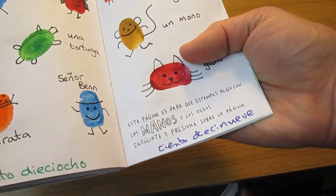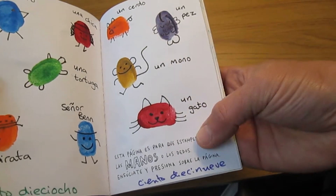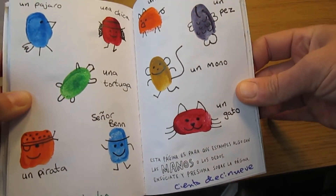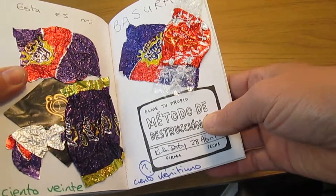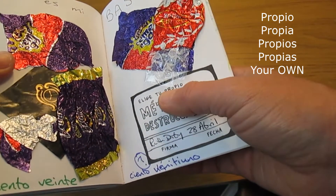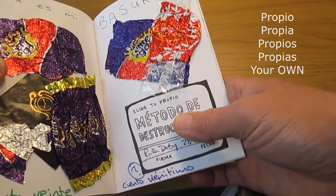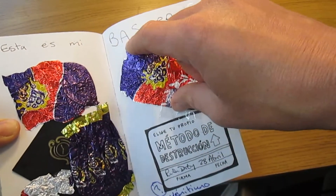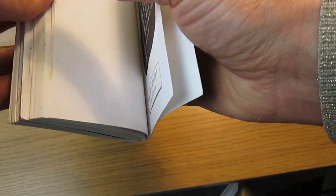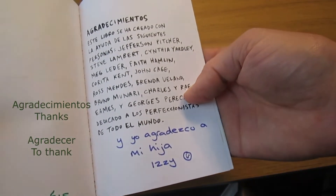This one was fun — apachurra algo colorido en esta página — so it means squash something colourful. This one was nice: esta página es para que estampes algo con las manos o los dedos — so these are my fingerprints, las huellas de mis dedos, and I drew nice things on them. Lots of páginas say elige tu propio método de destrucción — I like this word propio, it's like property, your own tu propio método. Here I turned it into a rubbish heap, todo en español — agradecimientos. I put los números de las páginas en español.